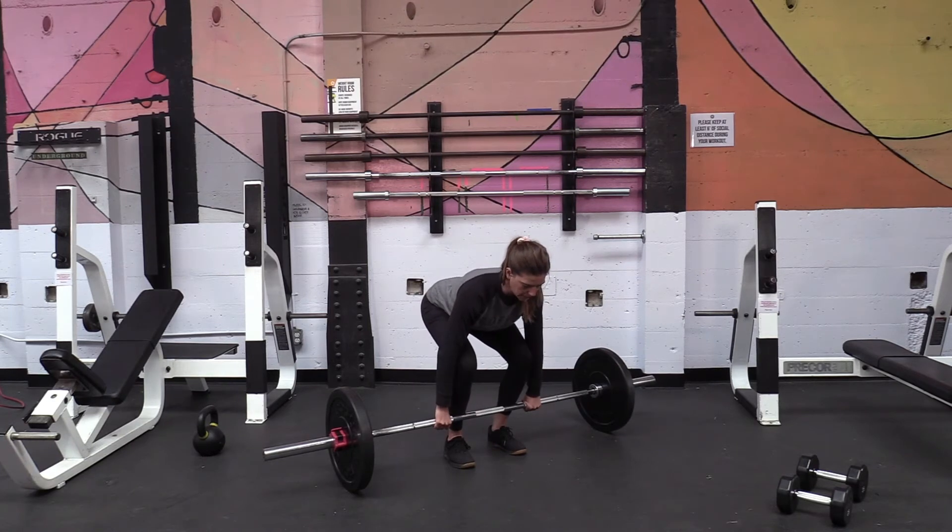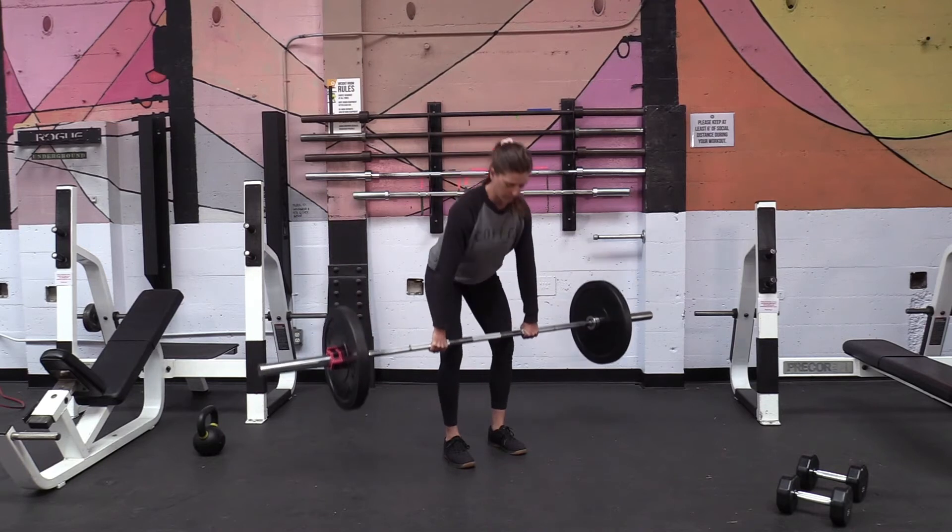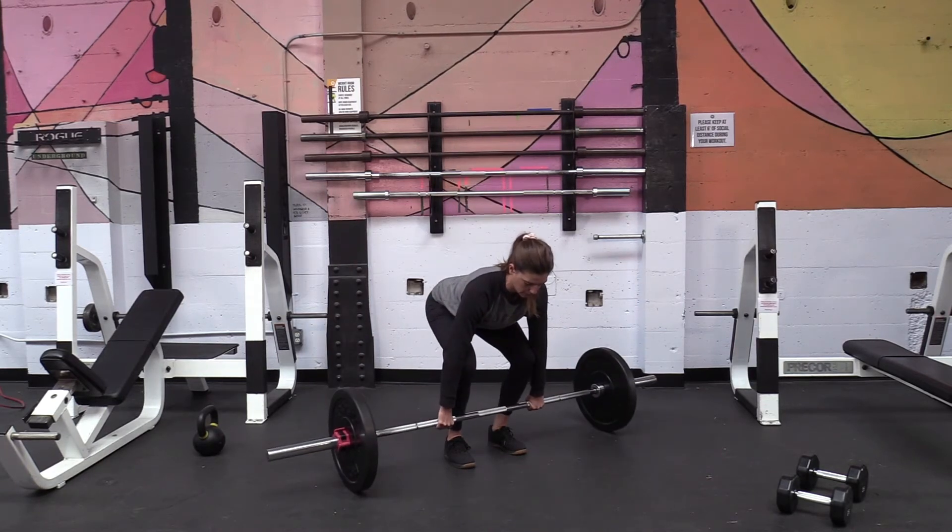Act like you're pinching something in your armpits — I like to say like juicing an orange in there. Set your arms and then drive your hips through all the way to standing, keeping the bar nice and close the whole way, then return to that starting position.